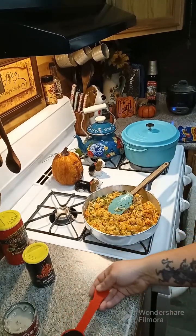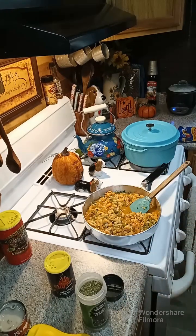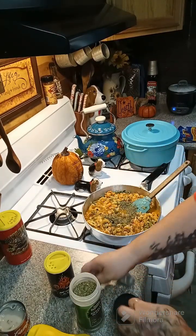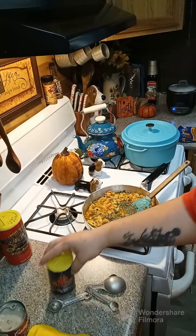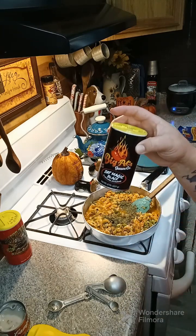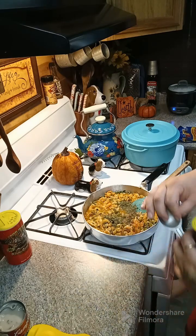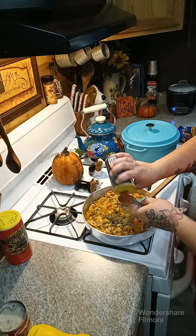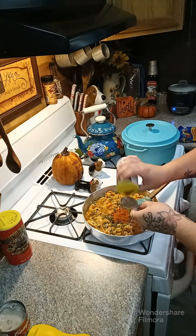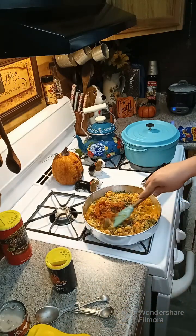Now we're going to add in a quarter cup of Worcestershire sauce, then one teaspoon of parsley flakes. I'm going to use Big Owl Sauce Company's seasoning called 'That Magic Black' — it's a blackening seasoning. You can use whatever Cajun seasoning you want, about one or two tablespoons. This is low salt so you don't have to watch your salt level too much. I'm going to add in two tablespoons and mix this around.